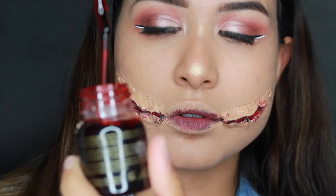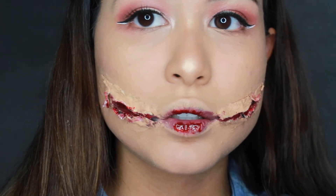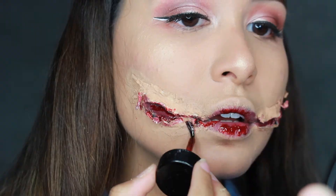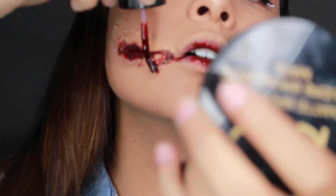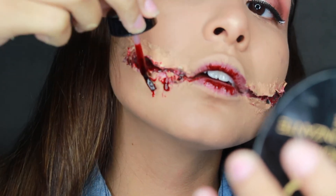Now it's my favorite part — the blood! Using the stage blood, the first thing I did was apply it to the center of my lips and then filled in the cracks of the smile.